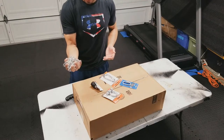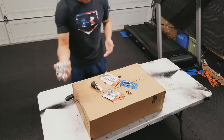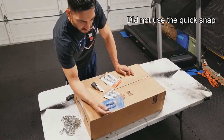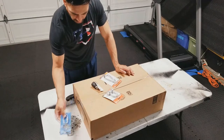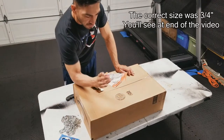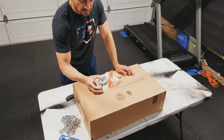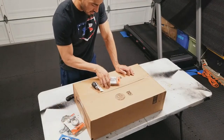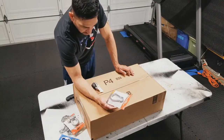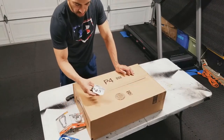First things first, everything I purchased — all these small items — I got from Lowe's. Quarter inch chain rated at 1200 pounds, got four feet, paid ten dollars. Quick wing snap rated at 1500 pounds, about three bucks. Anchor shackle, half inch, rated at 4000 pounds, I paid about six bucks for that one.